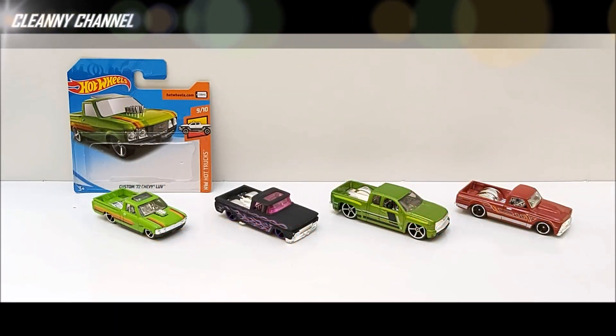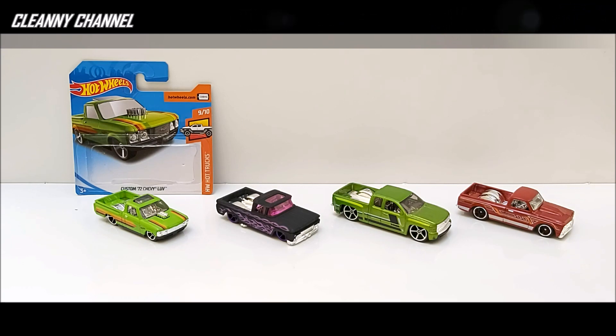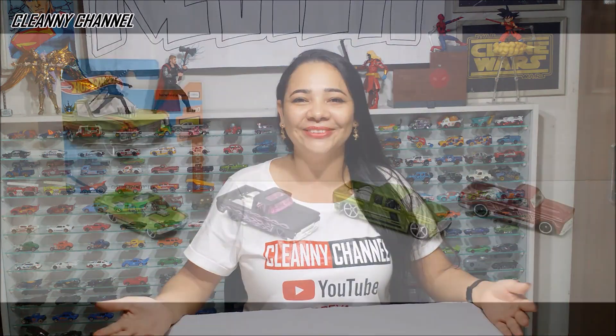E aí galera, tudo bem? Sejam todos muito bem-vindos ao canal Clean Channel. Hoje vamos estar fazendo o review dessas quatro belíssimas miniaturas — quatro picapes rebaixadas. Acompanhe o vídeo até o final. Não se esqueça de deixar o like, deixar os comentários, compartilhar os vídeos com os amigos. Se inscreva no canal, é muito simples — basta clicar em 'inscrever-se'. Quando ficar cinza, você já está no canal.